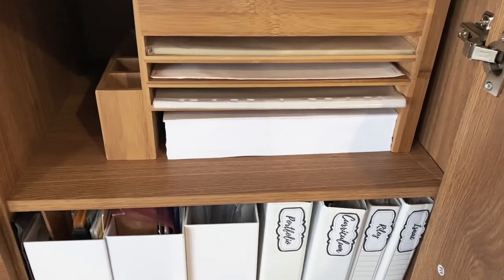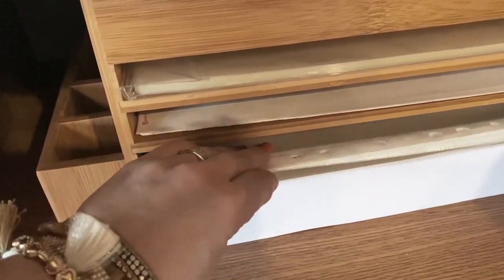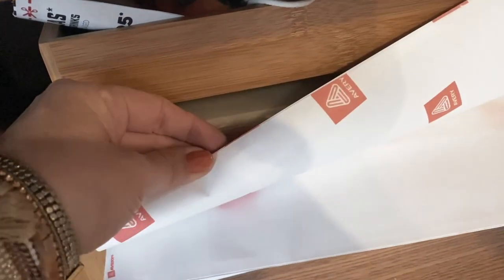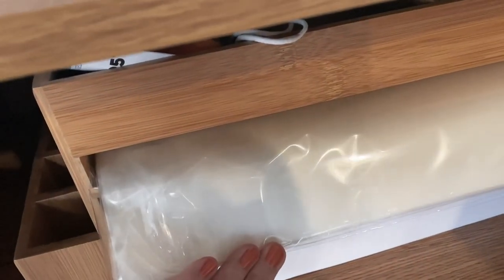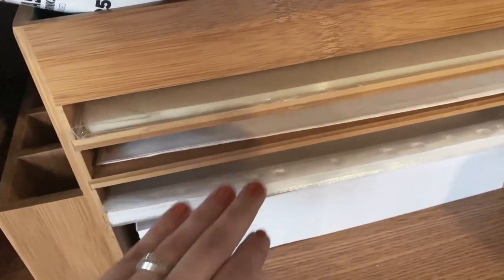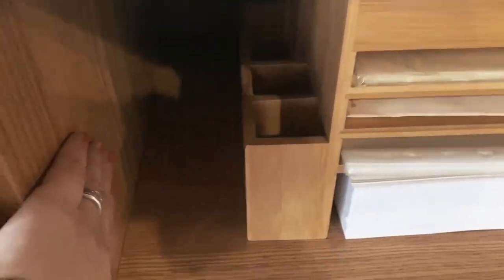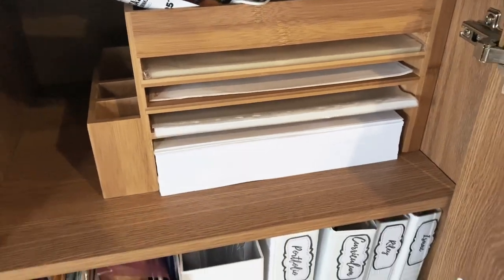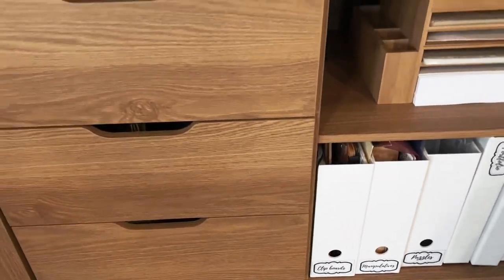Above that, I have a cute little storage cube that separates out the things I need most often — my plastic slip cases, label stickers, laminating pouches, and paper. This is where the kids go to get paper when they want to do their drawing and art. I'm also due to buy a couple more reams of paper, which I'll keep just to the side of this holder.